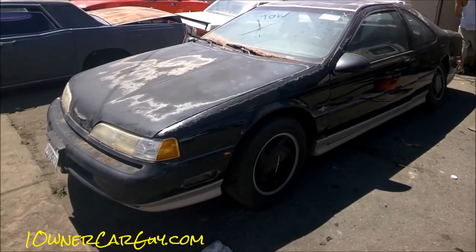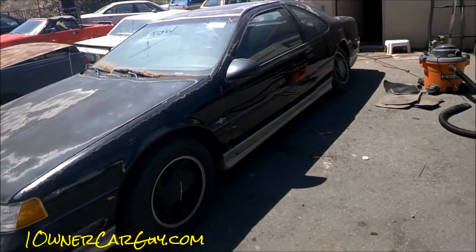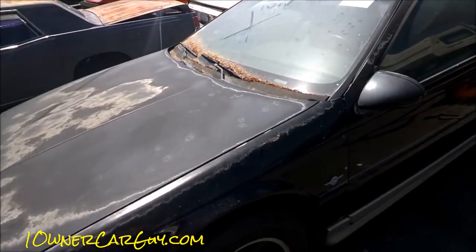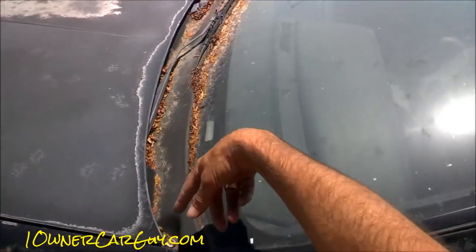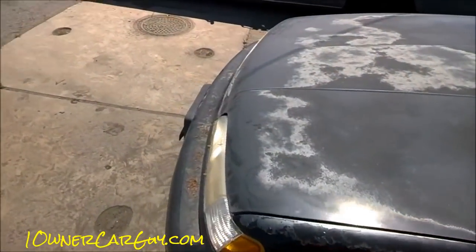Once you're done with your buffing and it's all buffed out, you've got to go back and power wash the thing again. Wet the whole car down — I'd say wet about a third of the car at a time — and then really get into it and blow any of the wax that you've got slung everywhere out of all the cracks. It's so easy to do that on the same day before the sun bakes it in.